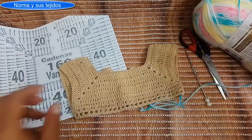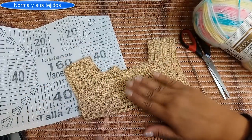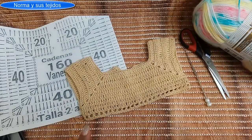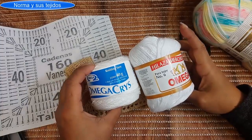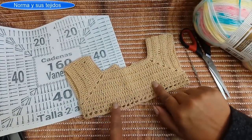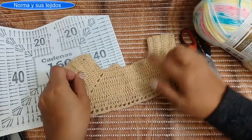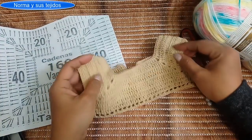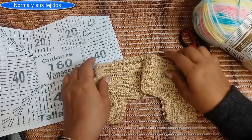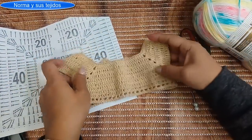Hola amiguitas, bienvenidas. Hoy vamos a trabajar un canesú para bebé. Les voy a dar varias opciones para que puedan trabajarlo en la talla que necesiten. Este está hecho con hilaza de algodón número 6; les puede servir abuela o cristal para que quede más o menos igual. Este es de recién nacido y con él hice 104 cadenas, con o sin manga. Es súper fácil.